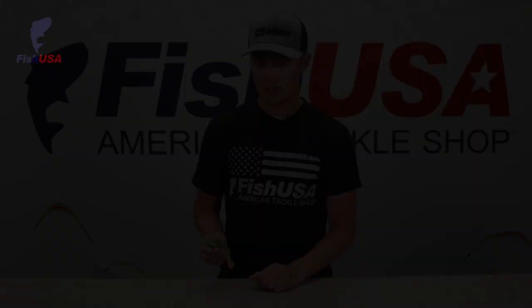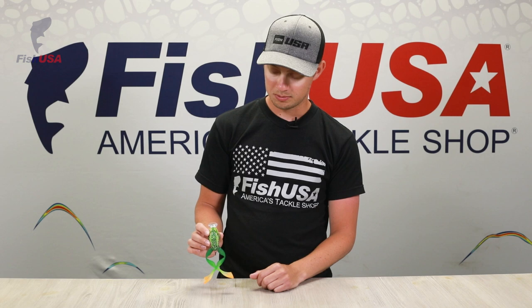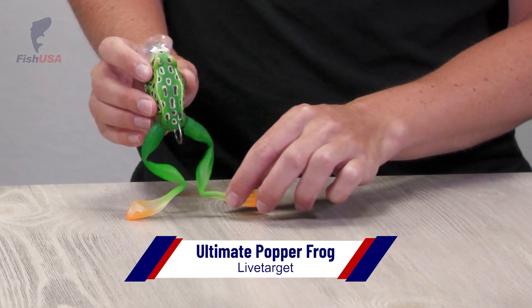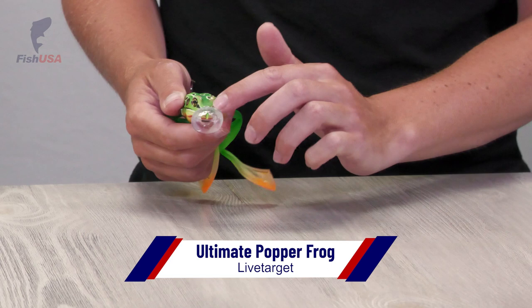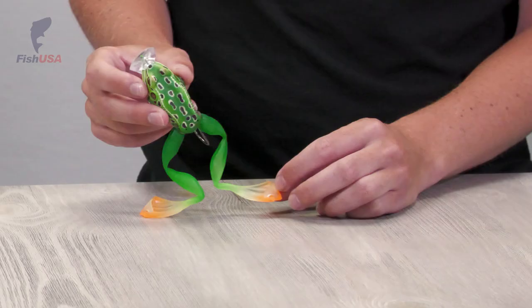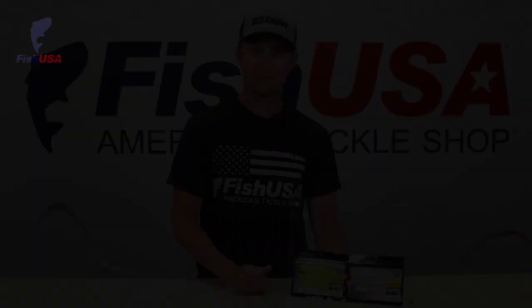Next up, we've got a pretty unique new frog design from LiveTarget. The body is actually hard, but the legs are soft plastic and they have really, really long legs with a ton of action. It's kind of a mix between a popper and a frog — it's got a cupped bill at the front that's going to throw a lot of water and create a lot of sound, acting like a popper. The legs are also cupped at the bottom, throwing even more water around. It's a really interesting new design — those legs have a ton of action and movement. We all love topwater blowups, and I think this one's going to be good for a few.